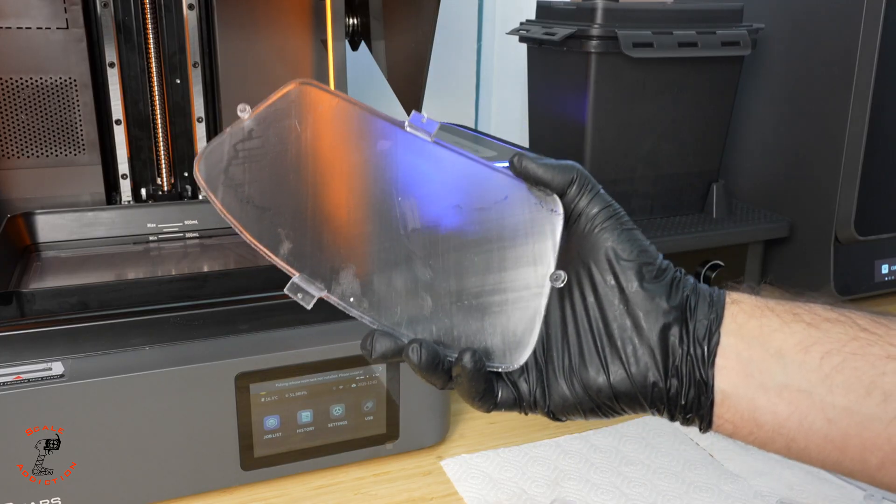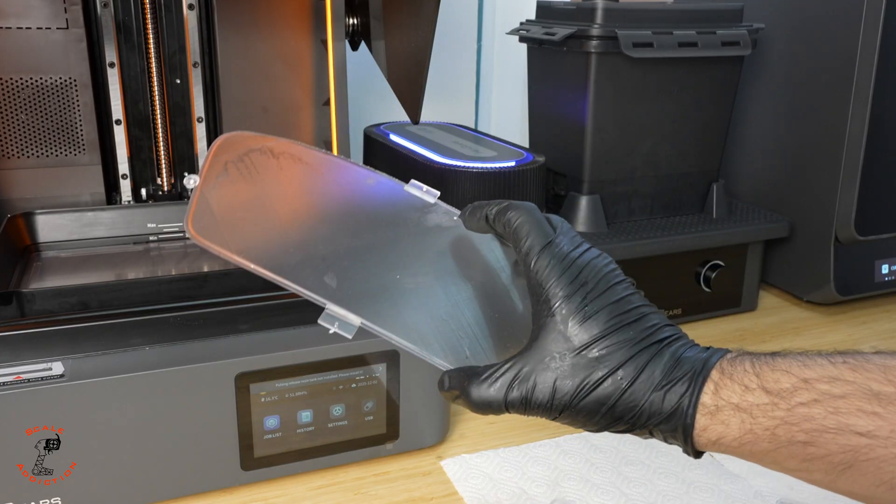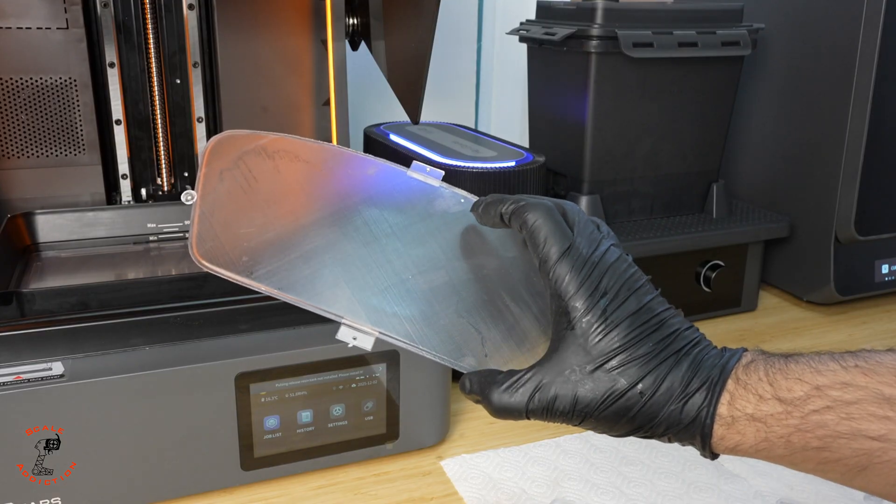The glasses are done and I washed them in the washing station. Now we're going to put them in the curing station and check them out.